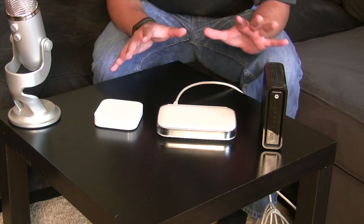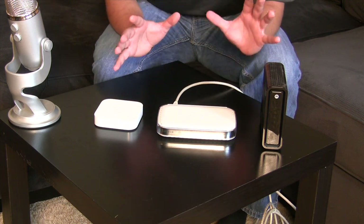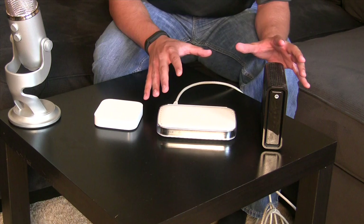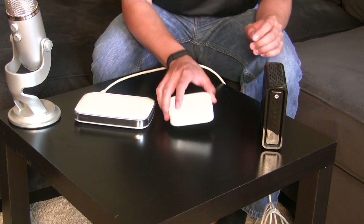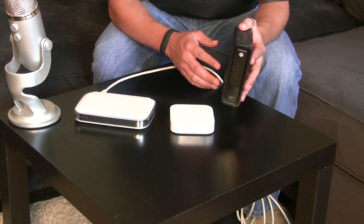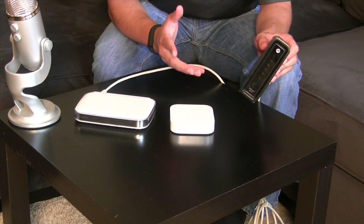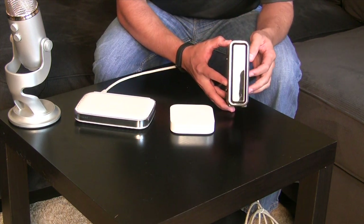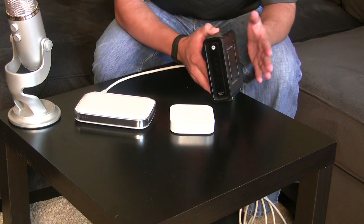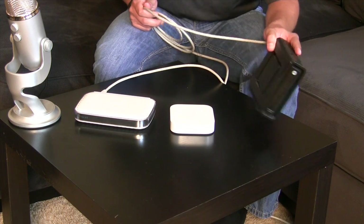A lot of people are wondering how exactly to set this up at home to make it work best. I'm going to take you guys through a simple setup — this is basically stuff you'd have in a cabinet or maybe a desk. The modem can come from your cable provider or you can buy your own. I bought my own because it saves you from renting from the cable company. Make sure you're getting a DOCSIS 3.0 modem. This is a Motorola Surfboard and you can get it on Amazon, Walmart, wherever.